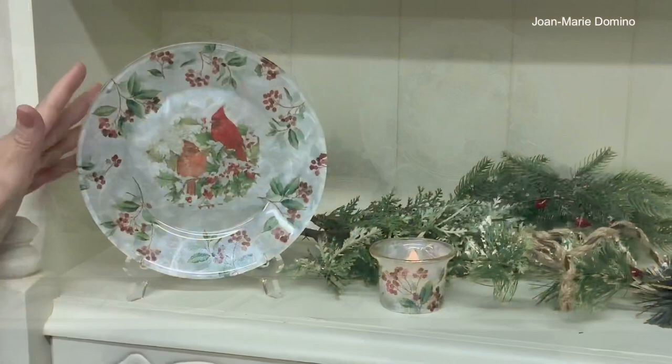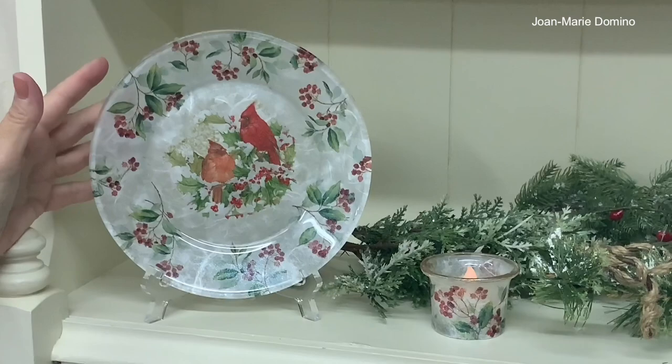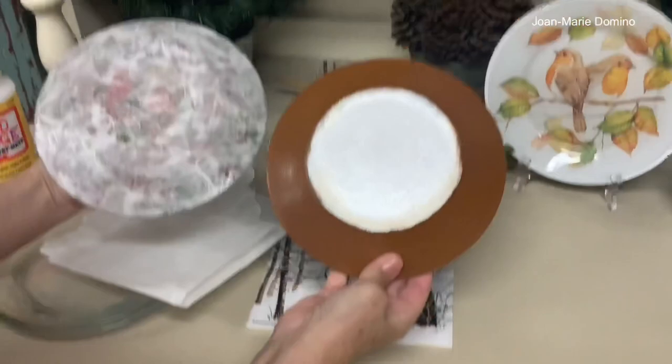Look at this beautiful glass plate I made using the reverse decoupage method, which means everything is done behind or under the glass. On this particular video, I'm going to be using mulberry paper to cover the whole back of the glass, where in the past we have used paint.